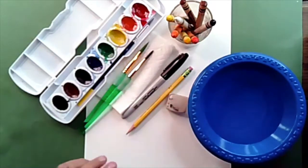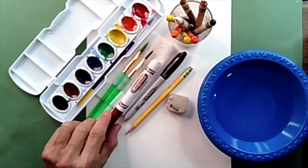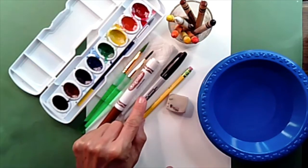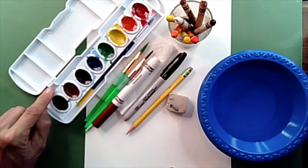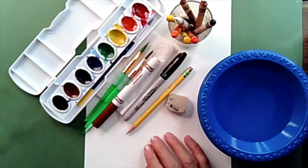Go gather up all these items. As a reminder: you need watercolor paper or construction paper, a pencil, an eraser, a Sharpie marker, a paintbrush, watercolors, and some crayons. Go ahead and pause the video and then meet me back here when you have your items.